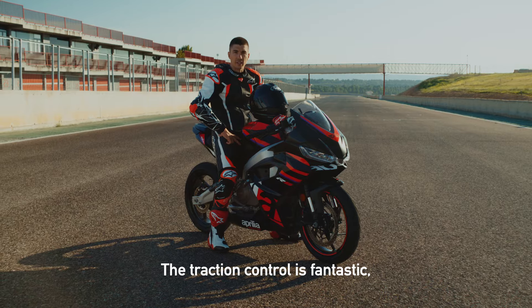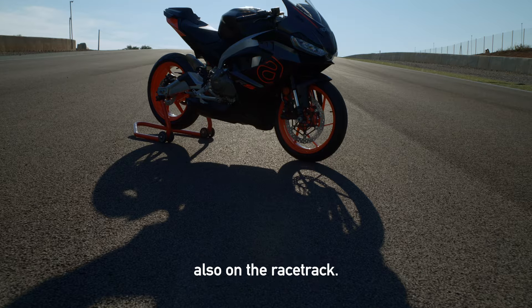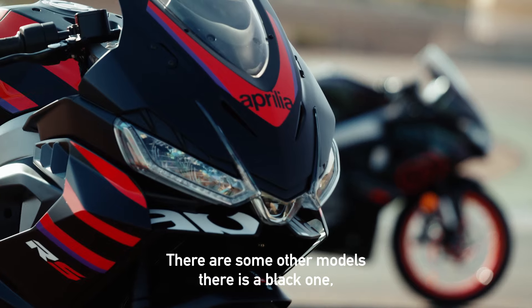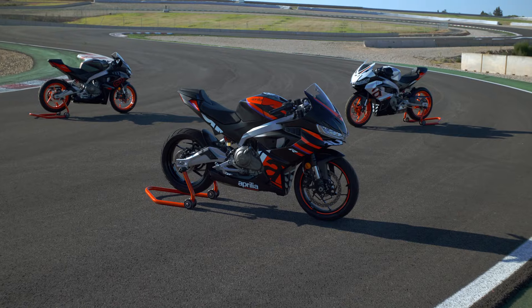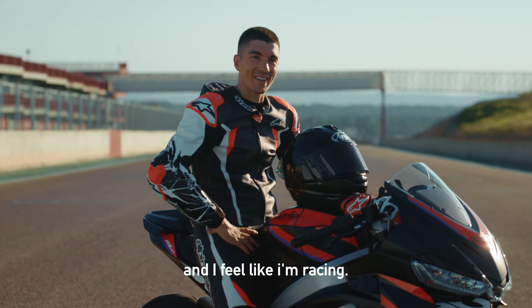The traction control is fantastic. It's something I really like on the bike because it helps you not only on the street but also on the racetrack. There are some other color models — there's a black one and also a white — but I like this one because it's the racing color and I feel, as I mentioned, racing.